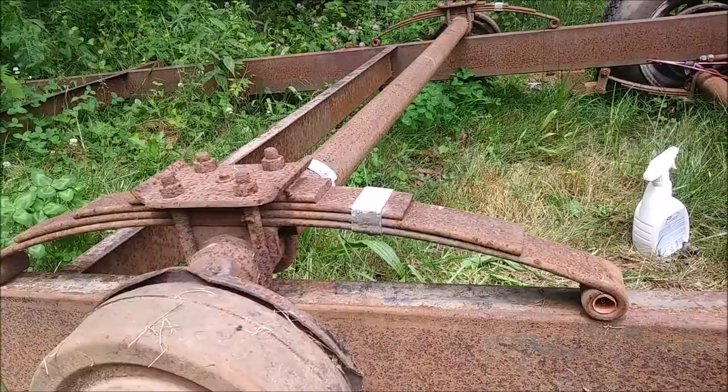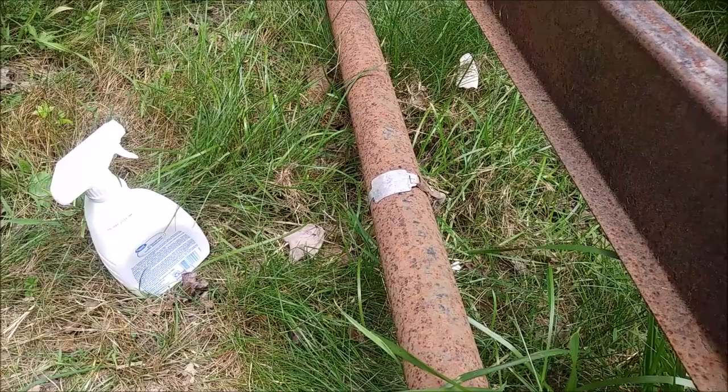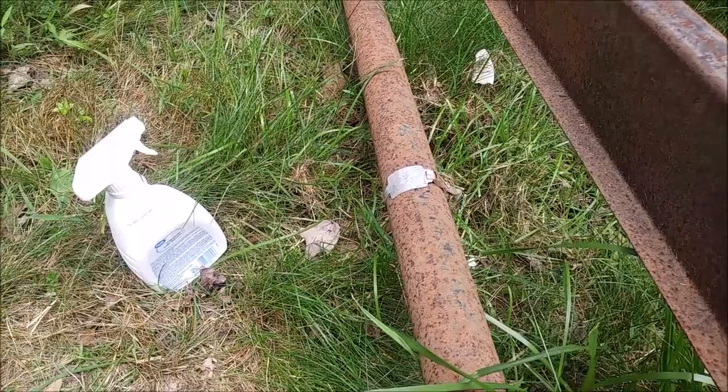So: the springs, measuring the axle tubes, the lug nuts — but the best way to tell is that tag right there. If you take some cleaner and clean it off, it's punched in so it's not going to wipe off, and you should be able to see what they're rated at. These ones here are rated at 3500.